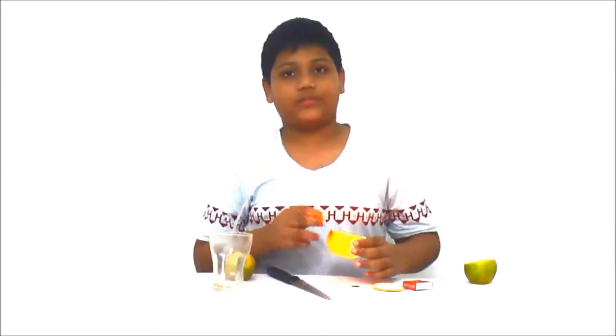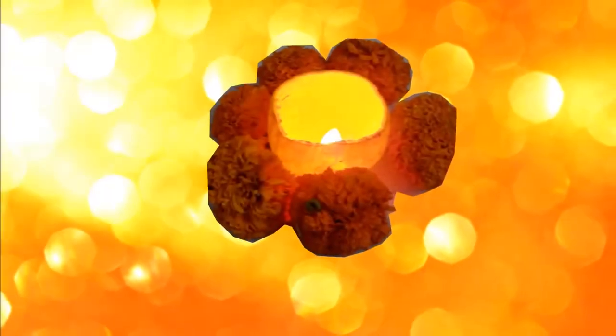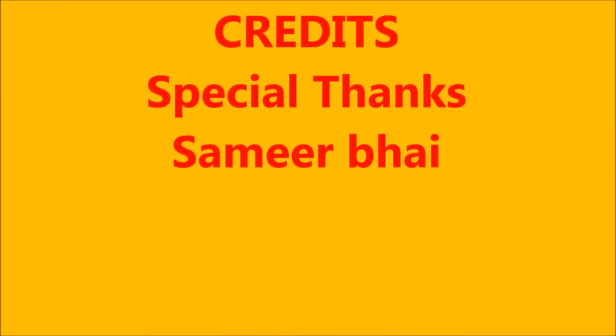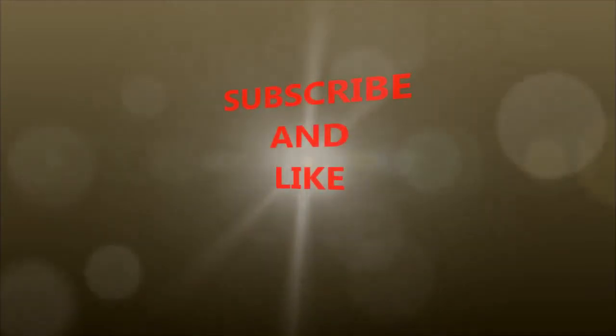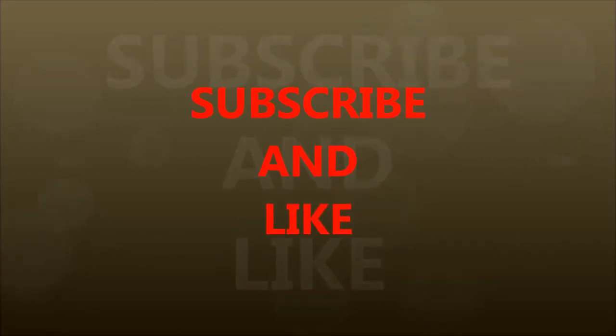Thank you guys for watching this video. Please subscribe to my channel. Thank you guys. Be safe and do hard work. See you next time.